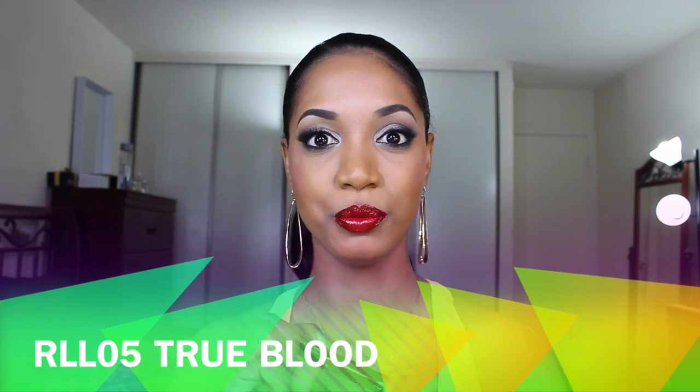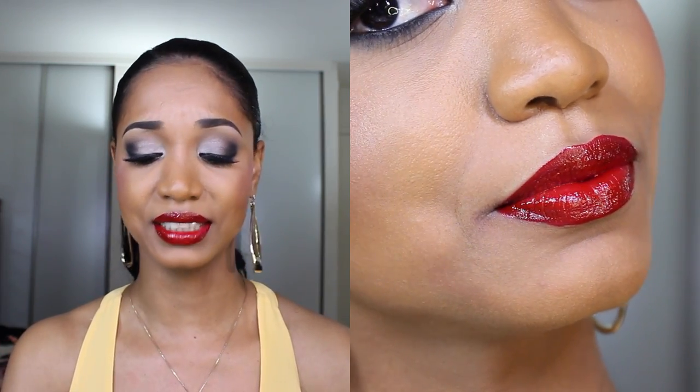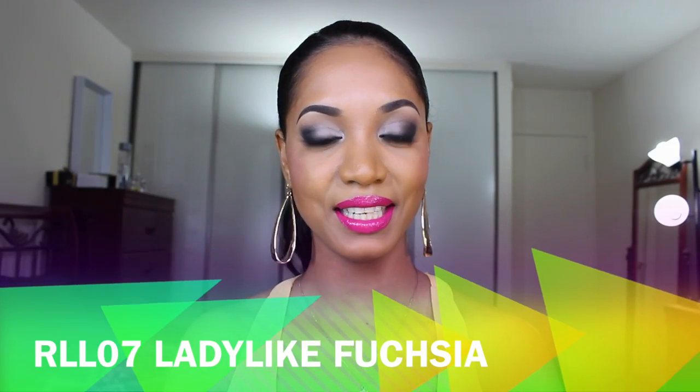Next is number five, True Blood — a beautiful blood red color. It's one of those deep reds that look great on the majority of skin tones from super light to super dark. On lighter or pale skin it will look a little more vampy, but it's such a gorgeous shade. It's opaque in one coat — rich, pigmented, glossy, and amazing. Definitely one of the must-have shades in the collection.